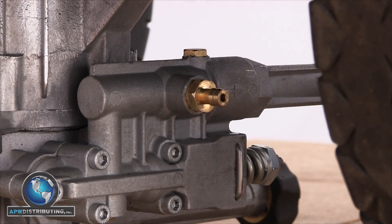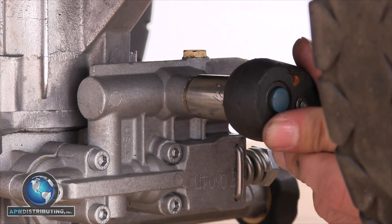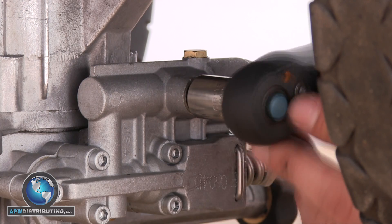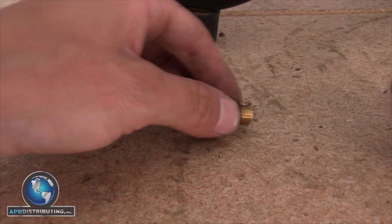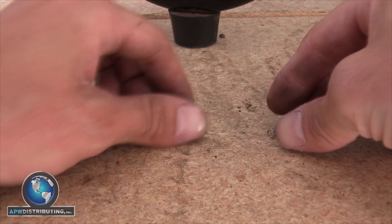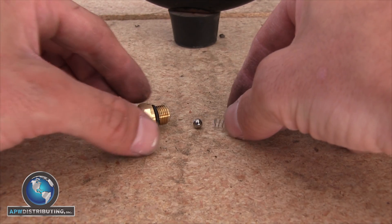The first step is to remove the old injector from your pump using the half inch line wrench or socket. When you remove the injector, make sure that the spring and ball come out with it and are not left in the manifold of the pump.